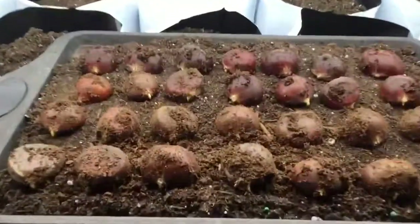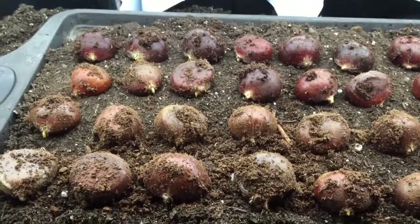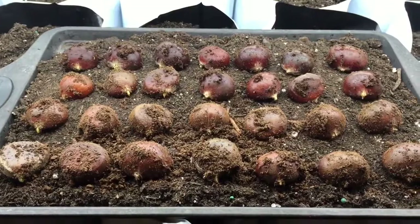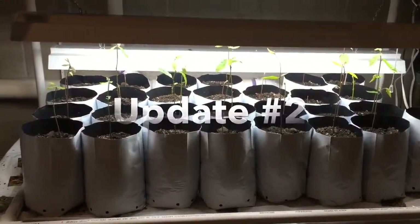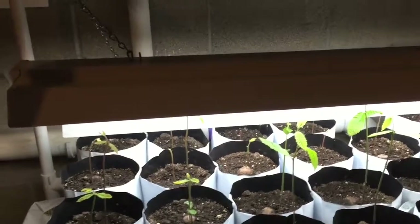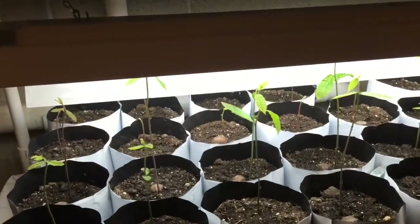We'll see if it works out — it could fail miserably. These are Chinese chestnuts, Dunston chestnuts, bought from Chestnut Ridge in Pike County, Illinois. It has been 28 days since I put these seeds into soil, bagged them up, and put them on video. These are the Dunston chestnuts — they're a cross. I received them from Chestnut Ridge of Pike County and put them in cold stratification as seen in a previous video.